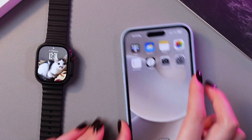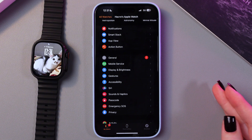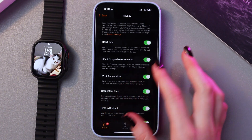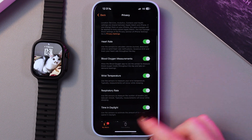You can also enable it with the help of your phone and the Watch application installed. So here, in My Watch, you just need to go to My Privacy, and now just enable the wrist temperature feature right here.